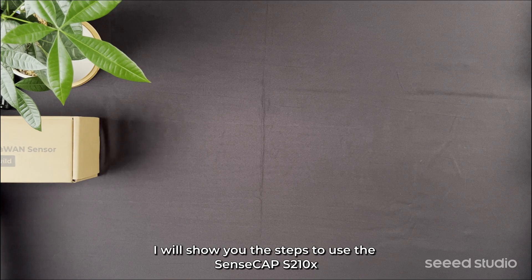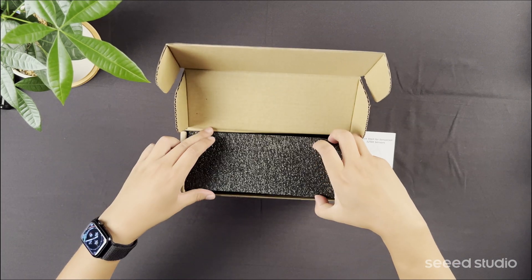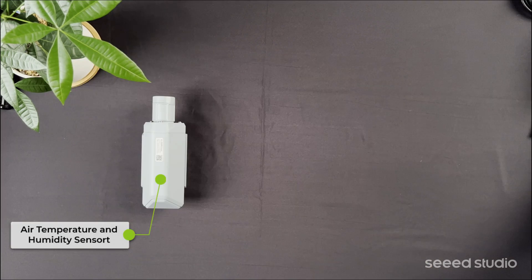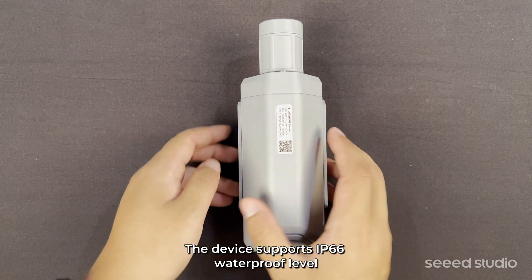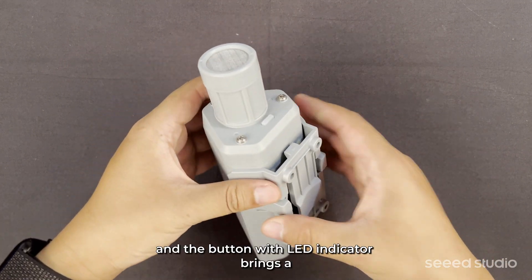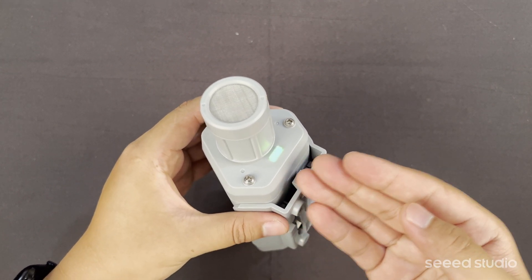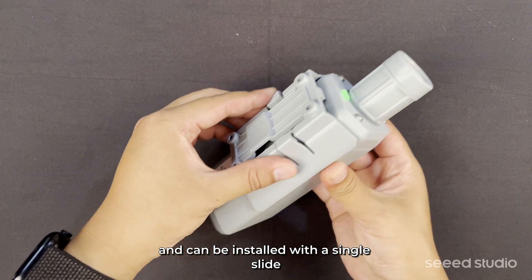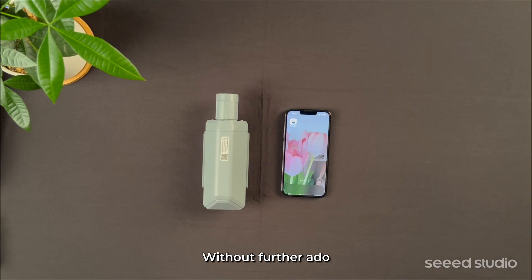In this hands-on video, I will show you the steps to use the SenseCab S210X sensors for the first time. The device supports IP66 waterproof level, suitable for harsh outdoor environments. The button with LED indicator brings a better user configuration experience. The device is installed through the back bracket and can be installed with a single slide. Without further ado, let's get started.